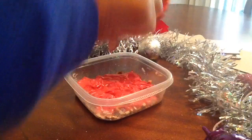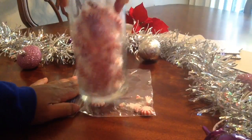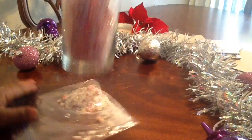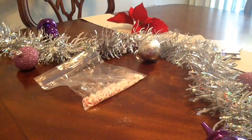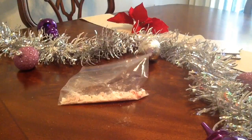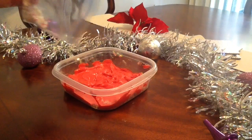Now that we've got that for our top layer, I'm going to take the peppermint candies and crush them up. I placed them inside a Ziploc bag just to keep it from making such a mess — some of it kind of came out on the table, so that's why the Ziploc is helpful. Just crush them up; they don't have to be super small. Then you're going to take them and pour them all over the top of the red layer.